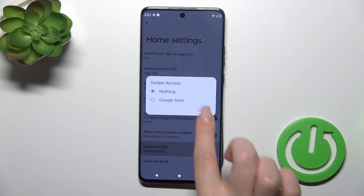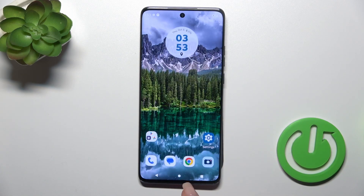To turn it on, go to the home screen the same way, tap Swipe Access, and switch nothing to Google Fit.